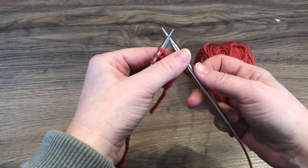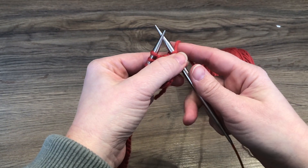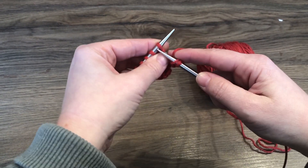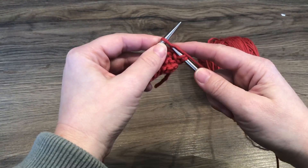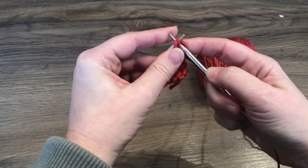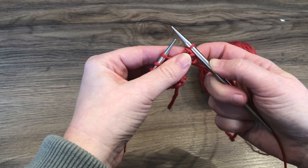We've now set up our bind-off to continue, so we're going to do another reverse yarn over. We're going to come from the back around to the front and between. We'll knit one more stitch. Now we're going to lift the yarn over and the first stitch up and off over the second stitch.